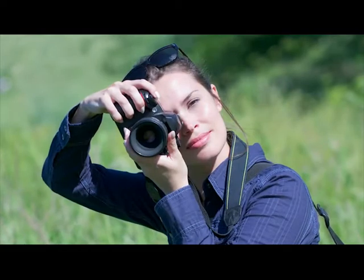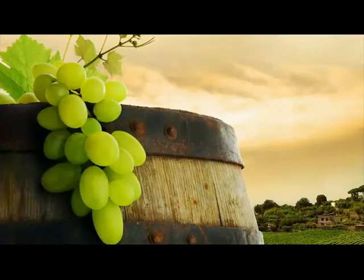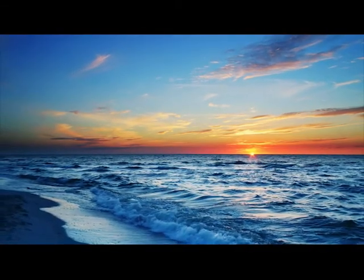Learning to operate a sophisticated camera like the Sony A65 can sometimes be pretty confusing. Quick Pro is here to help. We'll walk you through everything from the basics of shooting in fully automatic modes to unlocking more creativity with scene modes and taking complete creative control of your camera with manual modes.